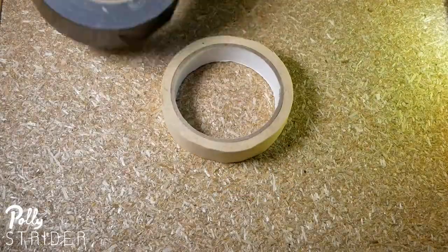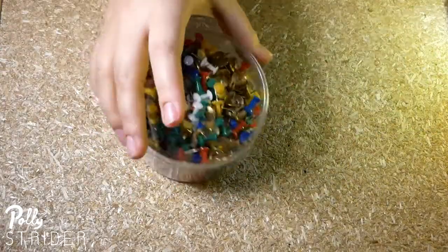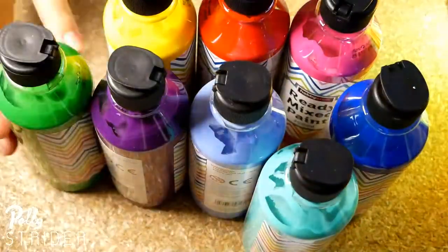Merry Christmas everybody! Today I'm going to be doing a mixed media experiment involving balloons, paint and darts. Essentially you need a board or a canvas with paint filled balloons pinned to it and then you throw the darts at the balloons.